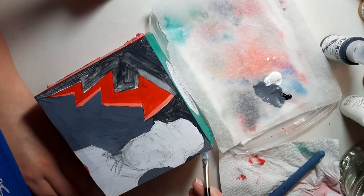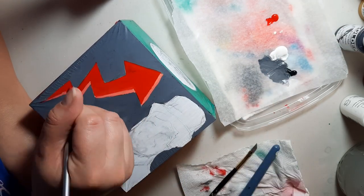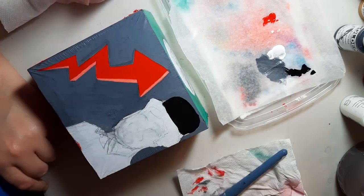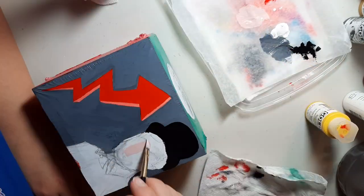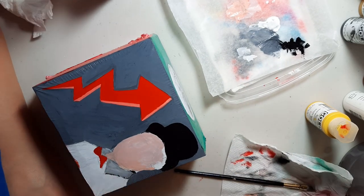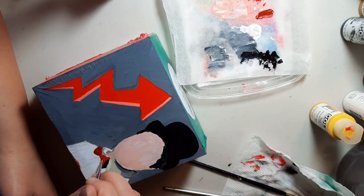I didn't really know what I was going to do for a background at first, so I just put in a base gray. Gray is really easy to go over and change to whatever color it's going to be or to add something else later. I'm just blocking in the colors on Rudy's collar and his bow, putting in where the shadows are going to be and your basic shapes.